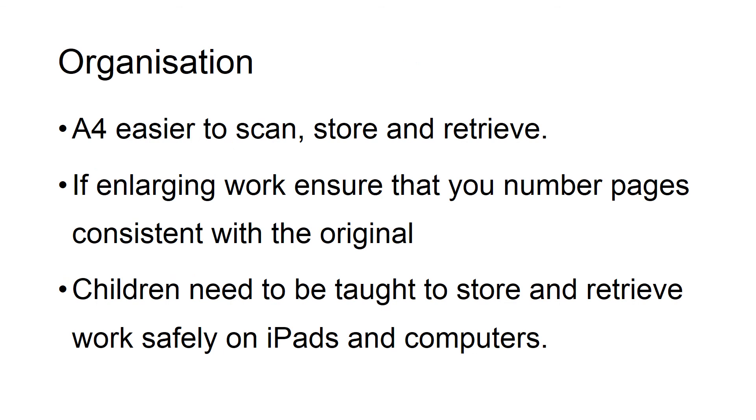Once you've adapted and modified work, it's really important that children learn how to store that work and retrieve it. They may have things stored on computers or iPads and need to learn how to do that independently — being adept at using games on an iPad is not the same as using it for education. It's also important that if you've made a tactile book or diagram, they know where it's kept, as it might not be in the same place as peers' work. Please remember that A4 is easier to scan and easier for storing and retrieving information.